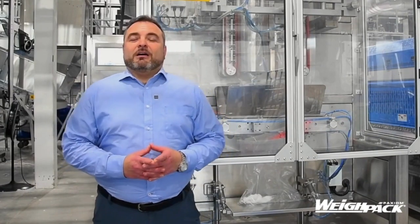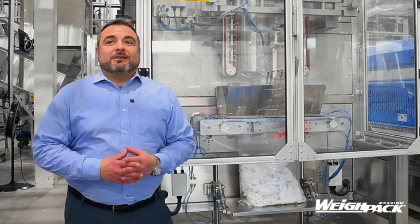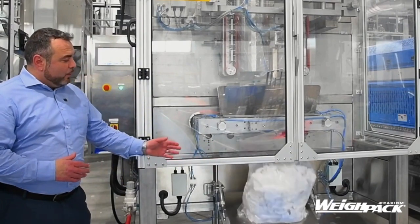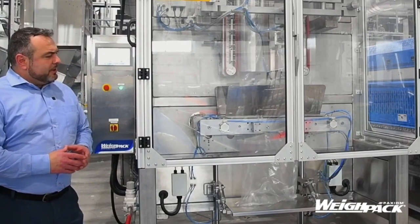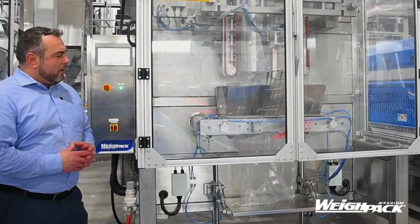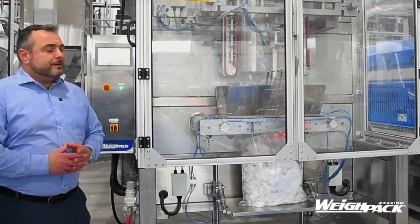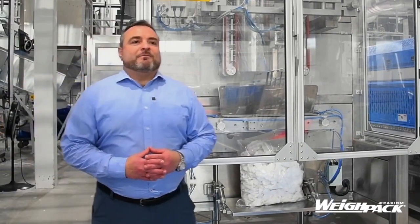We also have a new addition to the family: the Versatile Pack, a small countertop vertical form fill and seal. This piece of equipment is equipped with a pivoting table to support its heavyweight pouches, as well as poly jaws. Some of the components used in it are SMC pneumatics as well as an Omron PLC.